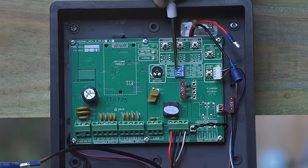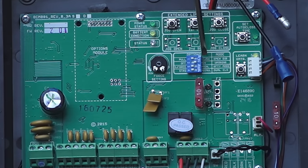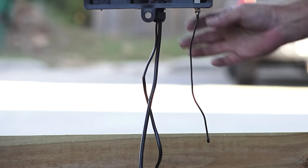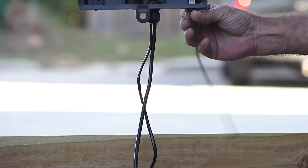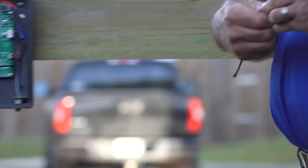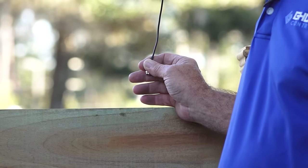You may want to check the dip switch options to ensure smooth operation. Please refer to the owner's manual for correct settings. The antenna for the wireless remote will already be attached to the control box. However, you may need to place it in a different spot for better reception. If so, simply unscrew the antenna and use a standard coax television cable to connect the antenna to the box.